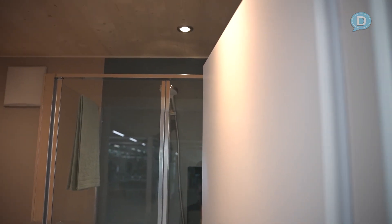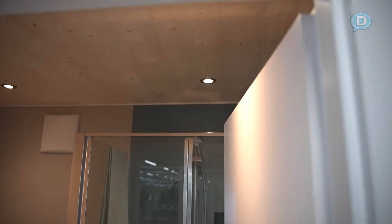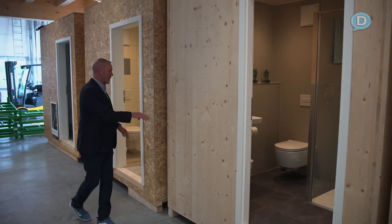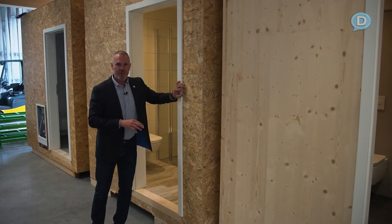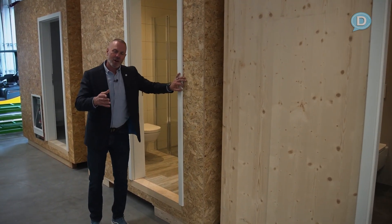Ceiling lights are in. Everything on these units is working. The difference between this, this, and this is really three different models, three different interiors. How does it all come together? Come back here, I'll show you.